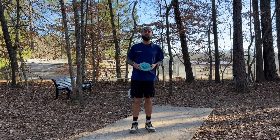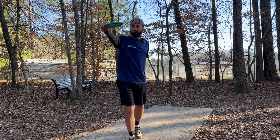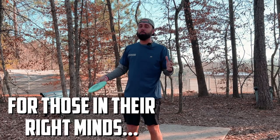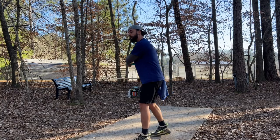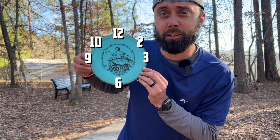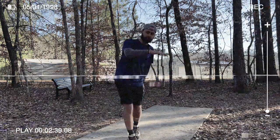Where you release the disc is pivotal — not only for accuracy but for power as well. I see tons of people trying to release the disc all the way out in front of them, which creates massive variance. Release it a little late and you'll pull it to the right; release it early and it shoots off to the left. That's for right-handed players — for left-handed players it's flipped. The big thing is that we want to release the disc at 10 o'clock, or 2 o'clock for left-handed players. Imagine there's a clock in front of you and you're in the dead middle of it.